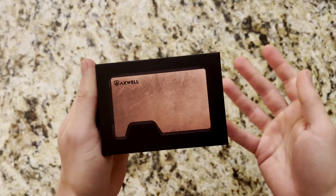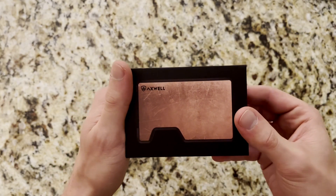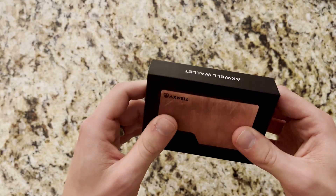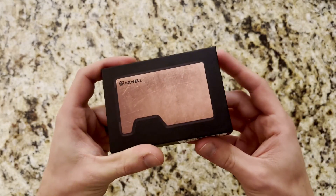So let's get into it. You can see I have their copper version of their EDC wallets. The bulk of their other wallets are made from aerospace aluminum — that's 6061 T6 for the shell — and I think they're also coming out with maybe a steel version in the future, so stay tuned.